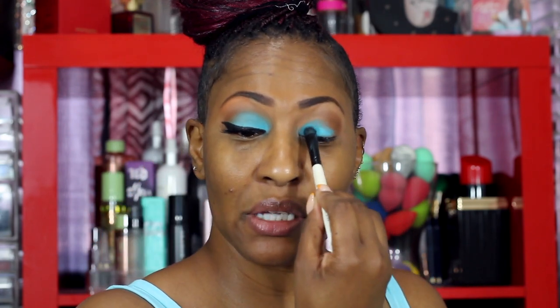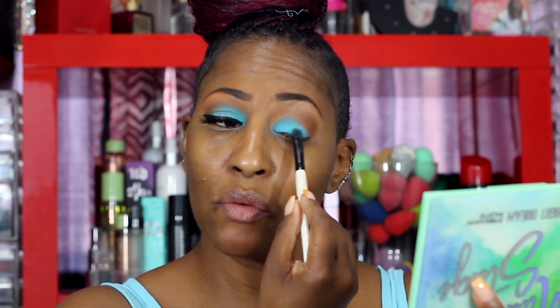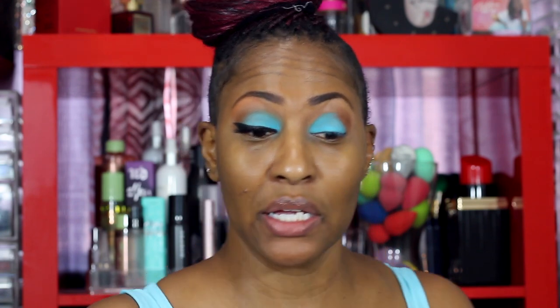I'm taking this blue eyeshadow and bringing it right under where I put the brown. I'm not really taking it to the end of my eye — you can place it where you want. If you want it over the whole lid or higher, it goes according to your eye shape and the look you're going for. The reason I go a little higher than my crease is because of my semi-hooded lids — I want you to be able to see the color when my eyes are open, not just when they're closed.